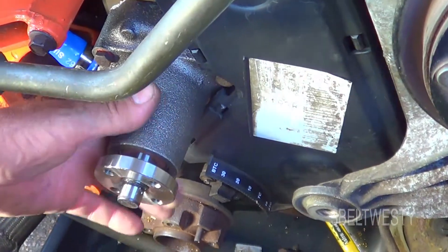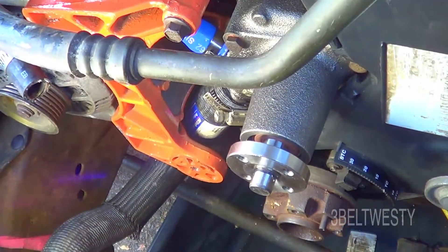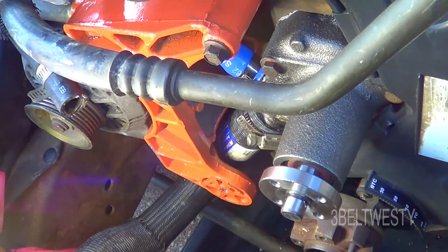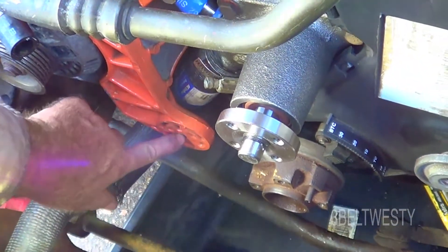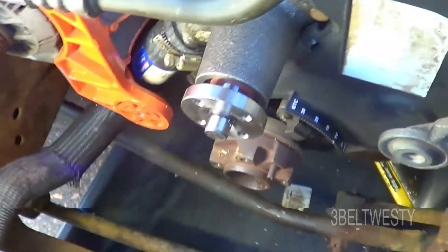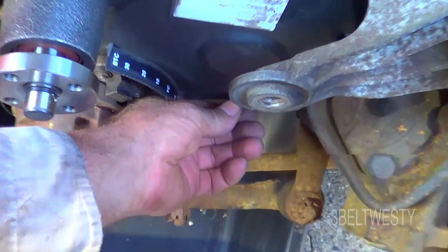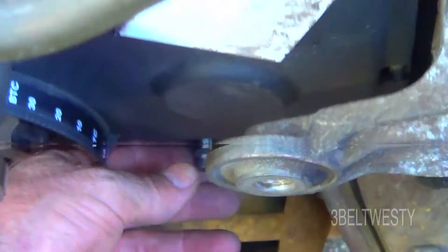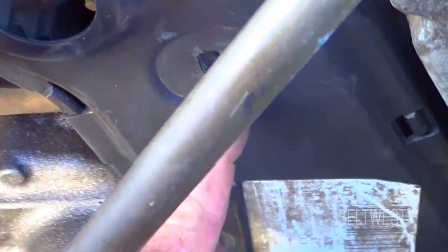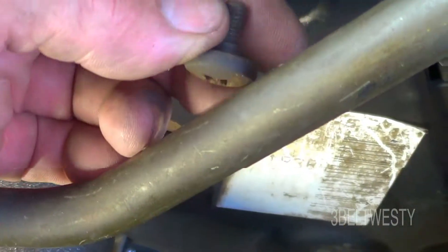I've got the new water pump on, got a new lower hose, put new regular hoses on. This is a used alternator bracket because the adjuster would always get hung up, so I got another one off a junkyard so I can take it on and off. Still don't have the harmonic balancer on yet. This cover here is held on by one screw down here, and then you've got the one right here that goes into the adjuster. It's got a giant Phillips — only held on by two. That's the 1994 cover.